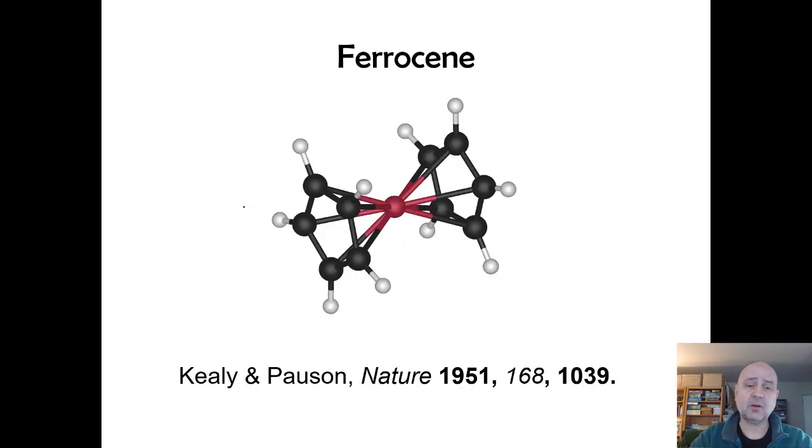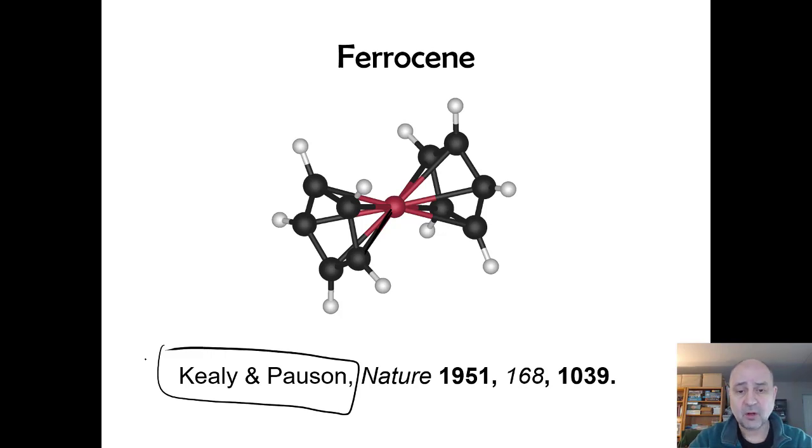Here's the crystal structure of the ferrocene compound. You can clearly see that all the distances between carbon and iron are the same. The reference here credits the two organic chemists who first synthesized it, but they didn't actually report that crystal structure — in fact, they were wrong about their proposed structure.